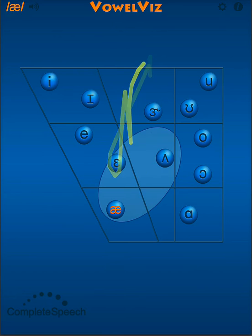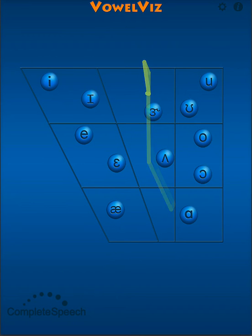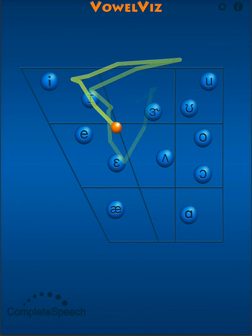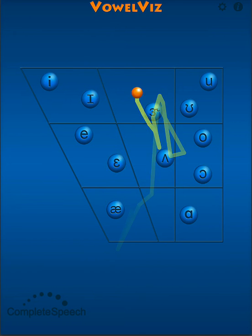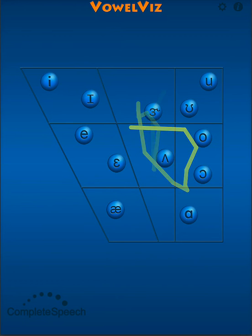I'll go ahead and turn on my microphone. With the first two, the E and A are front unrounded vowels, and the O and O are back rounded vowels.